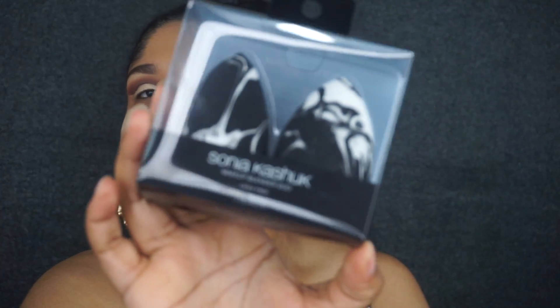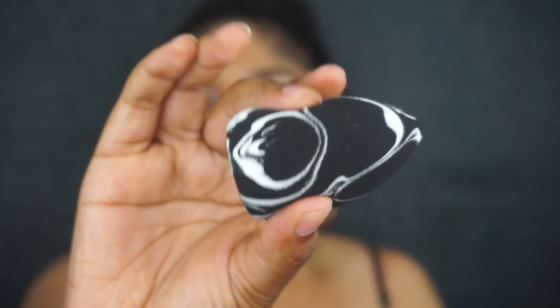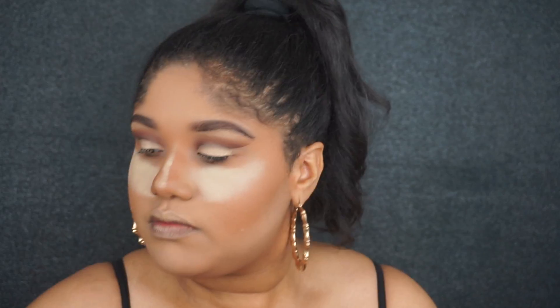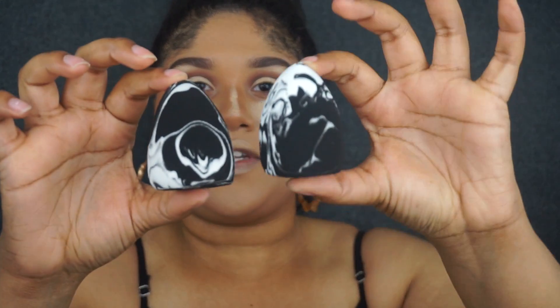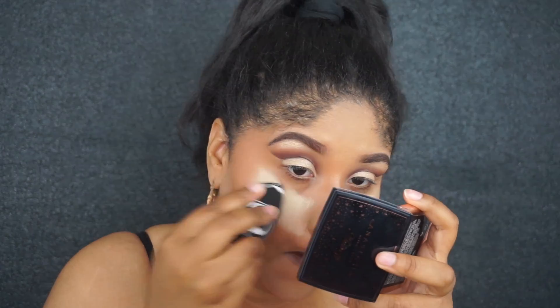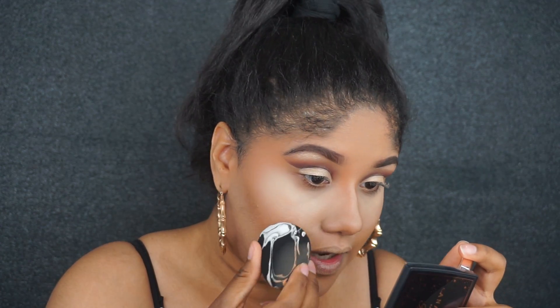I have a new blender from Sonia Kashuk — these look so beautiful, I'm going to be trying it out today. It looks like marble, feels really nice and squishy. It has a flat bottom and a pointier top. I'm going to drench it with some Fix Plus spray. Comparing the one I just sprayed to the original, it doesn't look like it got much bigger — maybe because I used Fix Plus instead of water. Just using the bottom side to blend out, it's such a soft blender, I really like it.